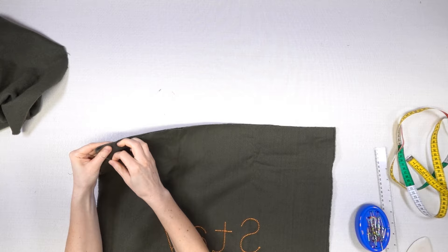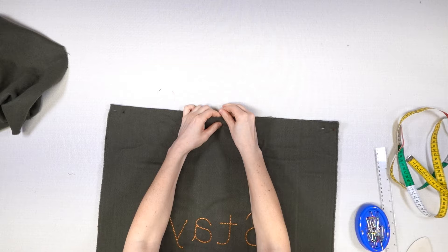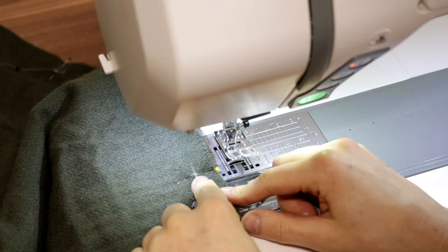I pin both parts at the shoulders facing right sides, leaving an opening which is big enough for my head. To fit the shoulder areas to my shoulders I pin along my shoulder line. This is going to be my stitching line.